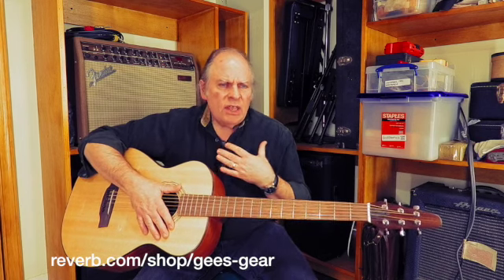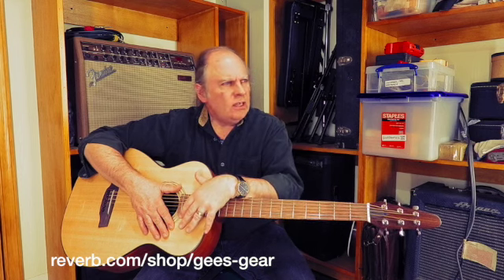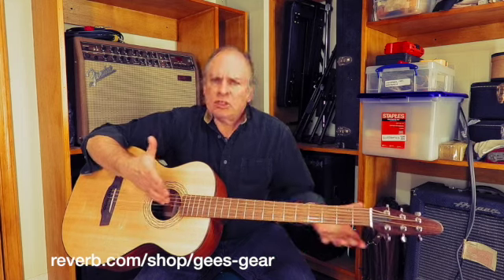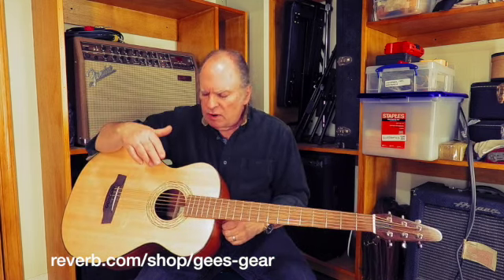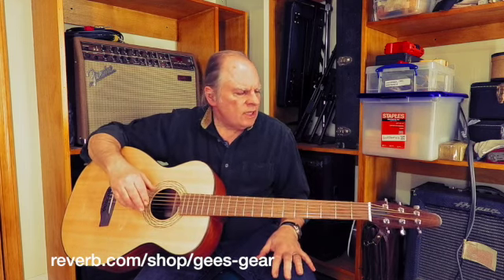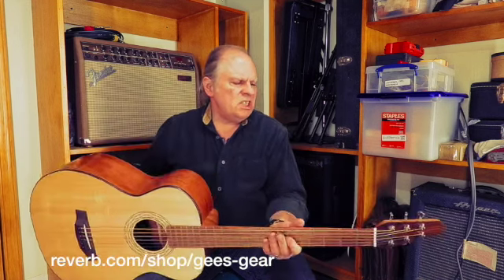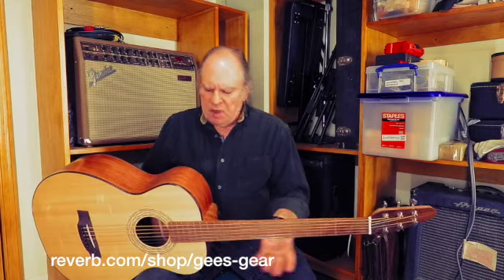My understanding is that he stopped making new instruments — or stopped taking orders — in 2020, so these are hard to find. It's very, very finely done: X-braced, great choice of woods throughout. All the appointments are spot on, and all the detail work in the finishing is just impeccable.